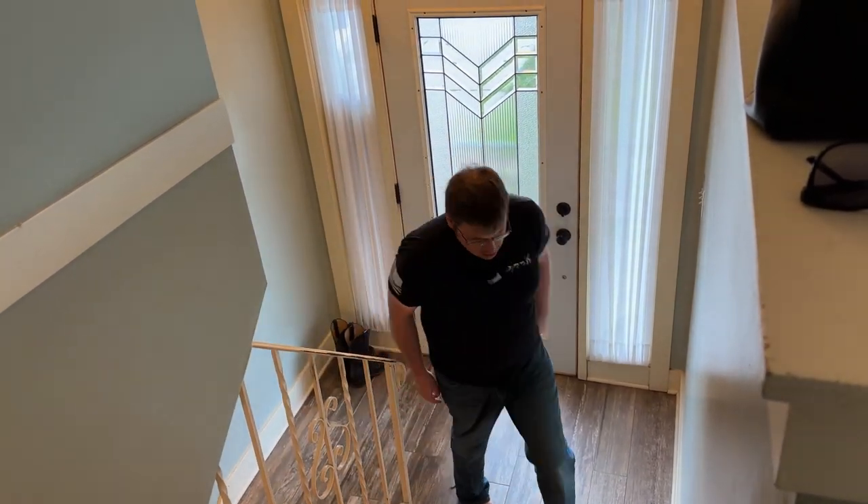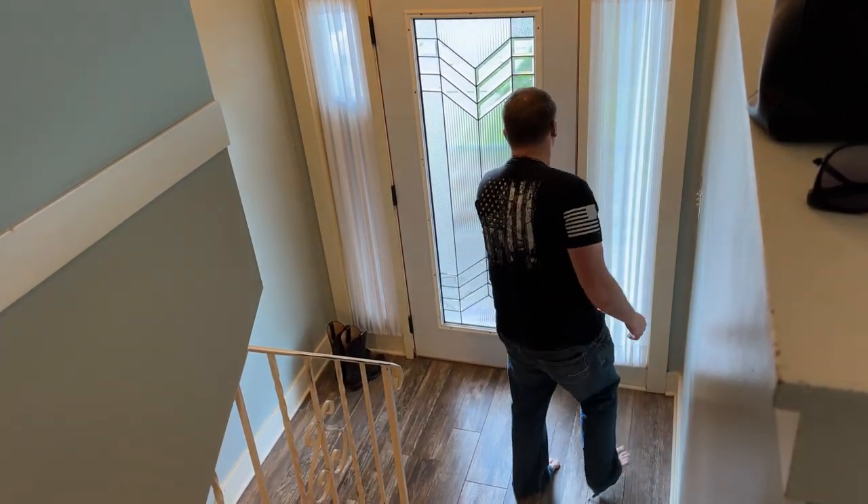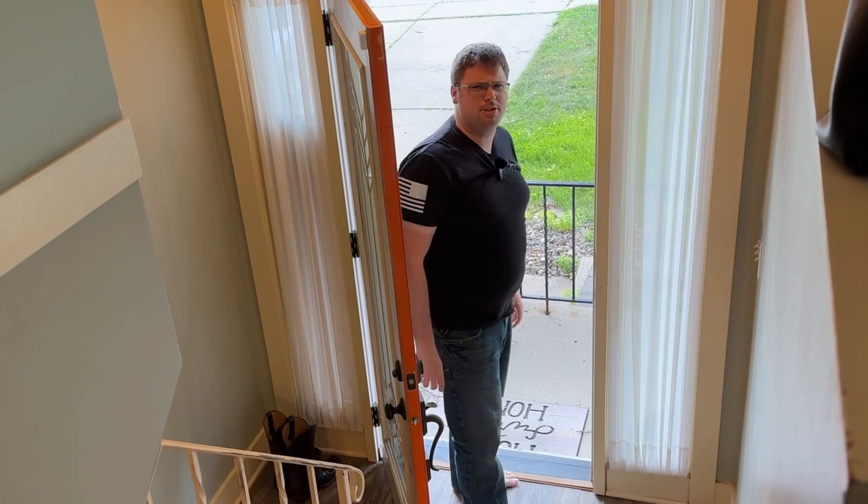What a day. I think there's something on the porch. Alright. Did you order something from Amazon? No.